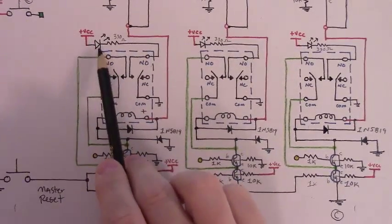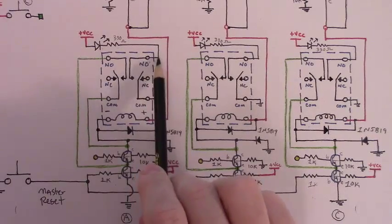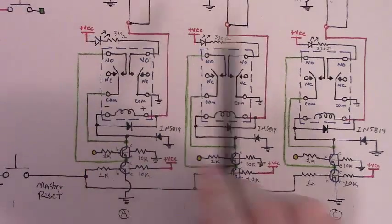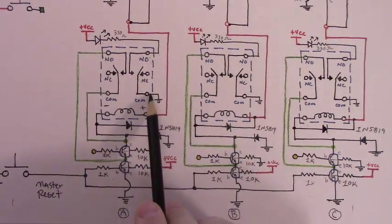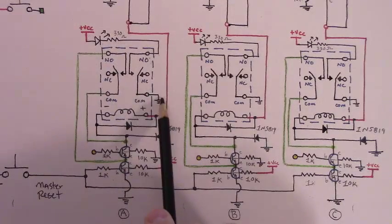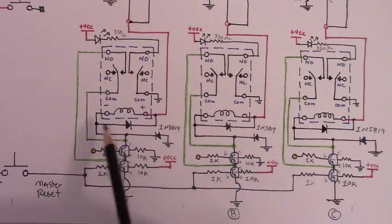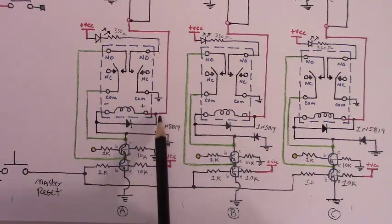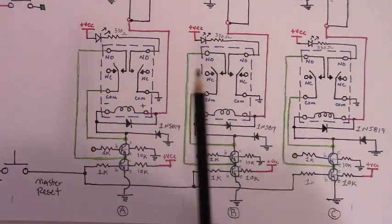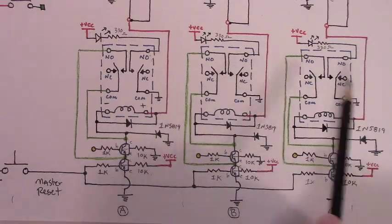We have our LED with our current limiting resistor connected to the normally open pole on the right hand side of our relay, and the anode of that LED connected to VCC across all of them. We have the ground line for the load — in this case the LED — connected to the common pole to the ground on each of the relays, as well as our flyback diode reverse biased toward where our VCC line is going to run. At this point we can go ahead and add in those VCC lines.